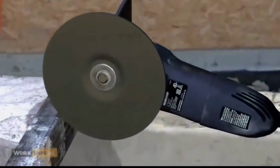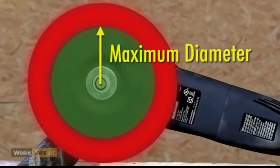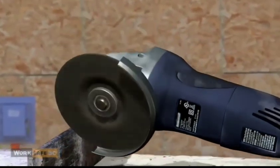Never use a grinder with an abrasive wheel that does not match the maximum diameter and RPM of the grinder. Never use a grinding wheel without a guard.